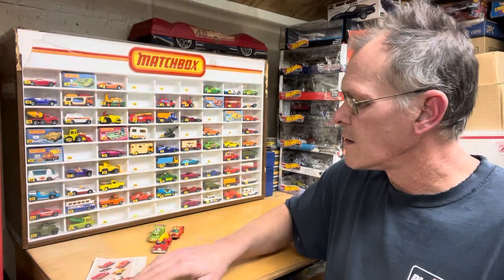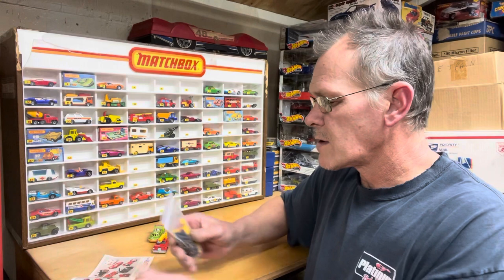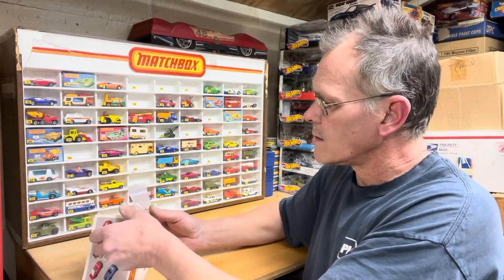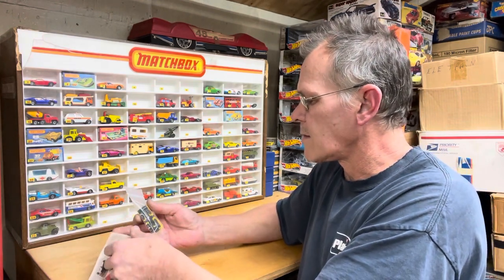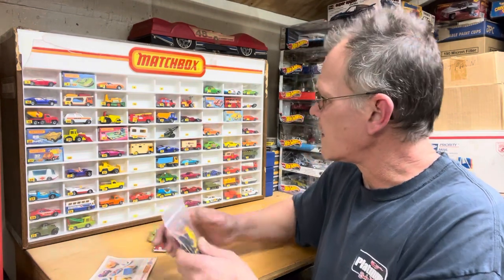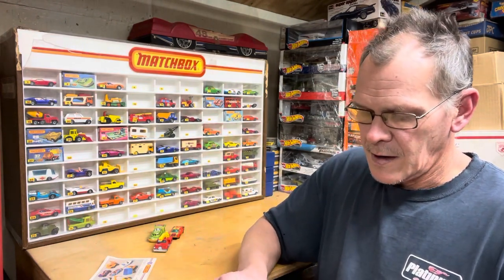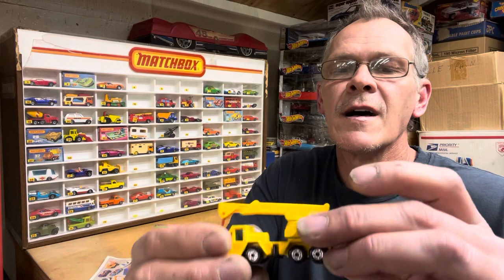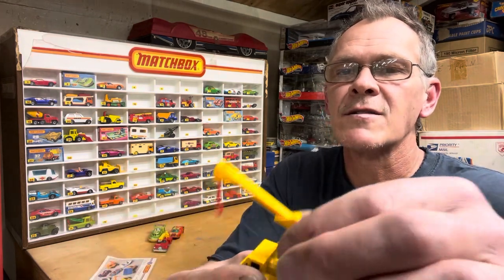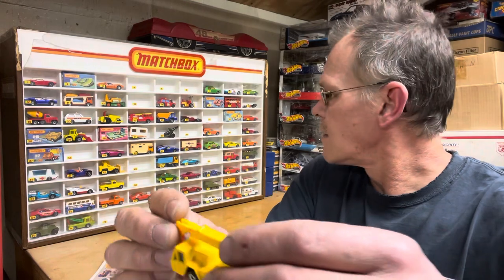Here's another one — the crane, a construction crane. We'll see what number that is. I thought it was near the beginning, a lower number — maybe not. It's number 49 — the construction crane. Let's check out the condition. This would probably be a little tougher to find in clean condition, not played with, having the little hook and boom. It's right straight out of a box or a package, you can feel it. The boom goes up — and that is your construction crane, number 49.